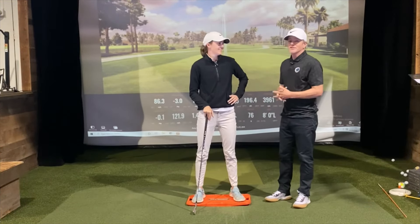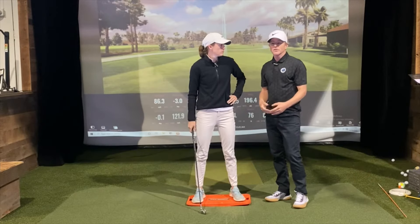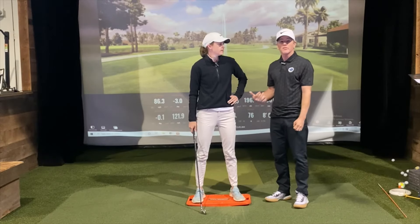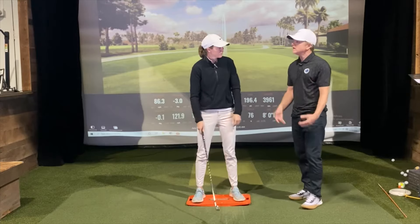Welcome in. Amy and I are here talking about one of our favorite little training aids for learning how to move pressure and transfer your weight. It's called the pressure plate developed by Y-Golf. Amy's going to do a little demonstration on how to utilize it.